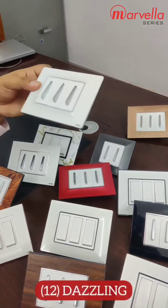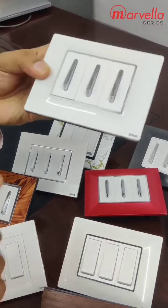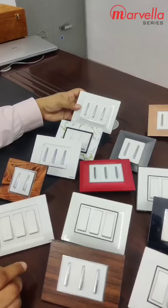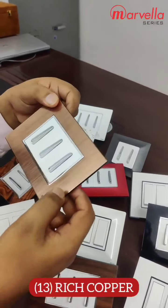The next model is our dazzling. This is a curve model and this is a silver inner. The next model is ridge proper, which you know is a French lights model.